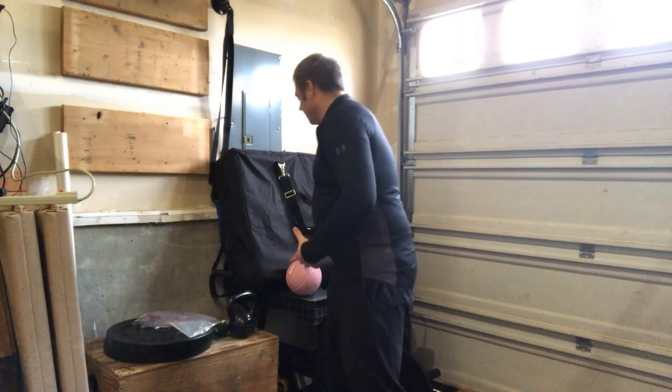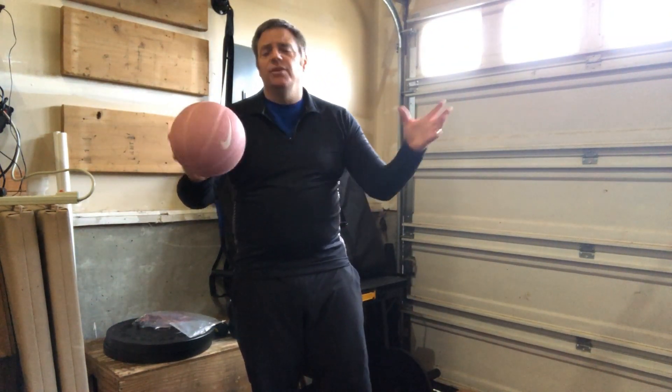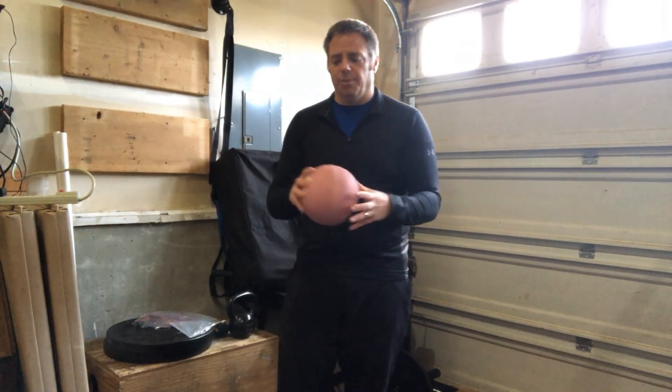They get tight, but it's not because they are strong — it's because they're not being used. They're just short. What you need for this is a small ball. If you don't have a ball, that's okay, I'll show you how to do it without one.